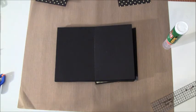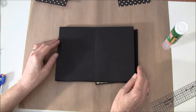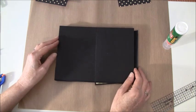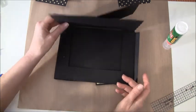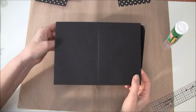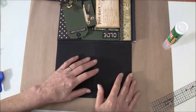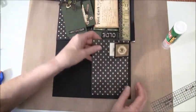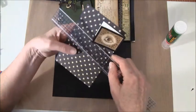Hello everyone and welcome back to part 9 of this mini-album tutorial. We are now starting to add some papers on this flap. I think I will fold this out so it's easier to work on. We will start on this side here and this measures six and a quarter by four and a quarter.